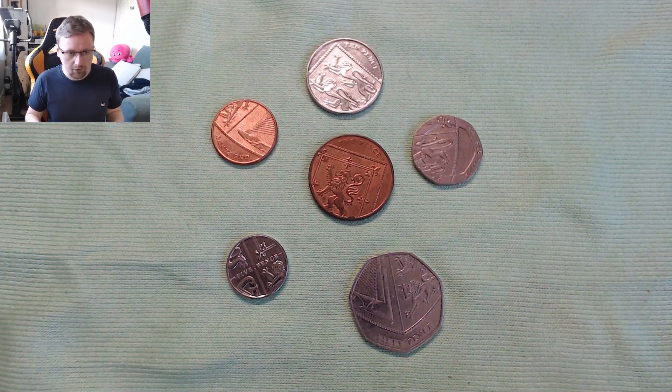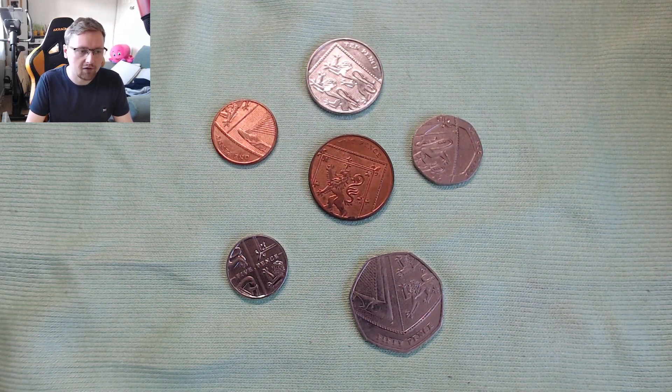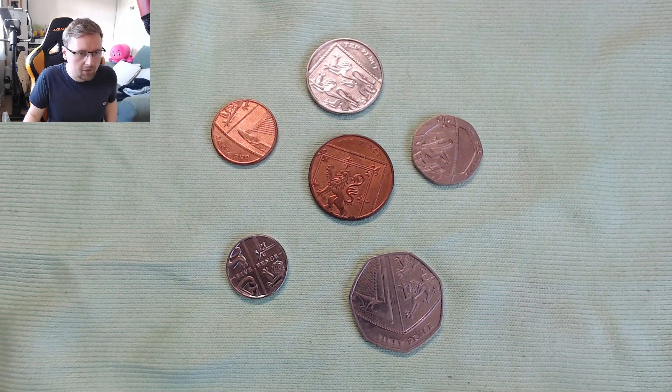Now if we have a look at them — we've got them here in front of me. They might just look like they've got a couple of random designs on them, and they don't really make much sense. But if we arrange them in the right way, an image is revealed.